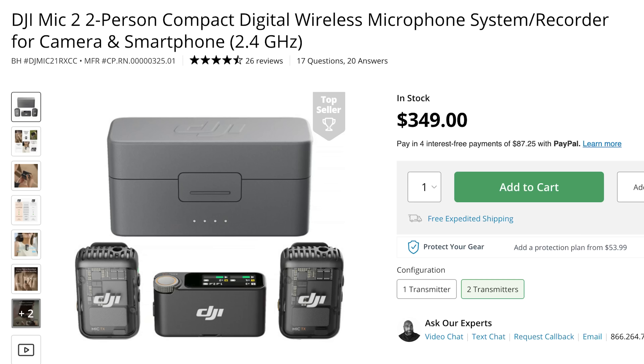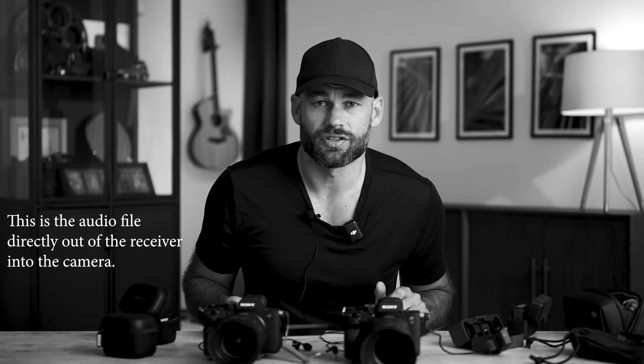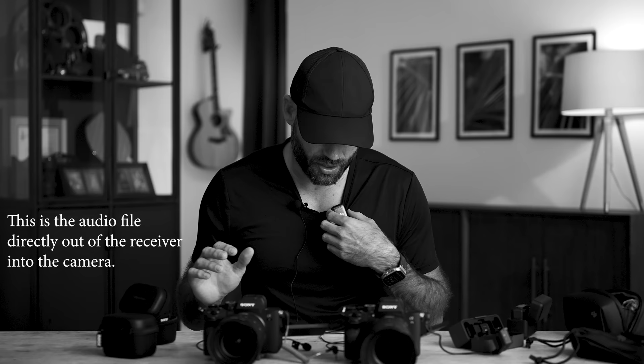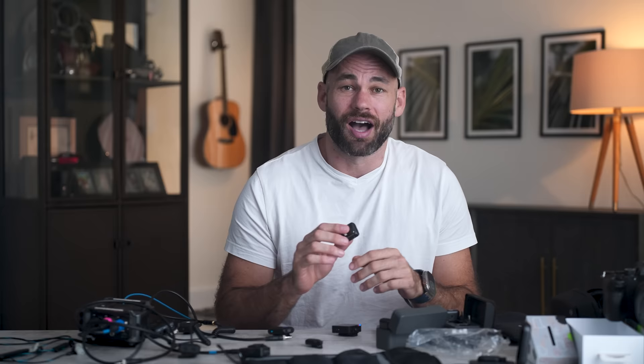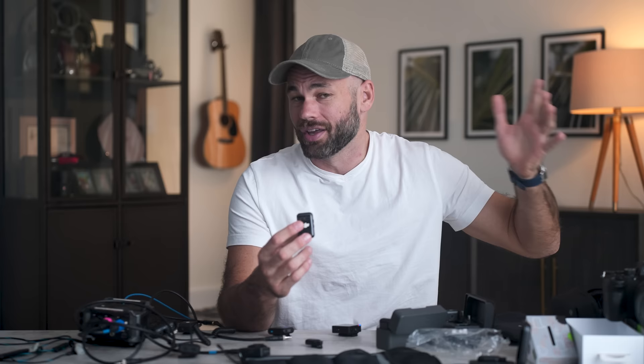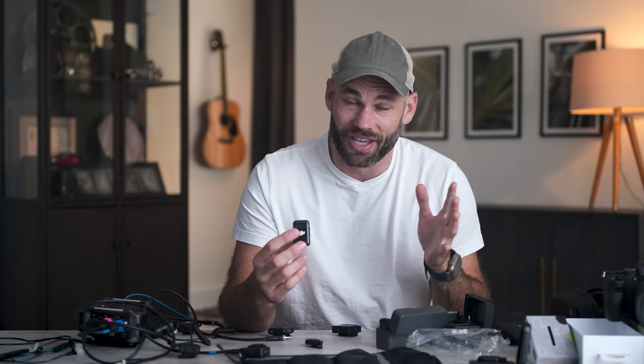Just to give you a quick update on my DJI system: I purchased their new lav mic system myself and it had major issues. Still to this day I'm not exactly sure what was wrong with it. I returned that mic, DJI sent me a new one, and the new one has been working perfectly so far. I'm hoping the issue was just a bad unit, and I'm never going to have those problems again. We'll see.